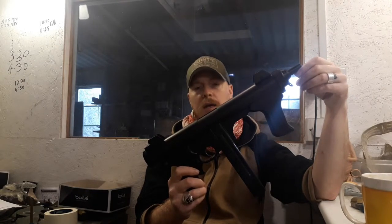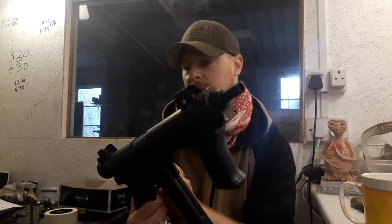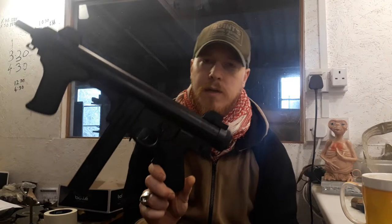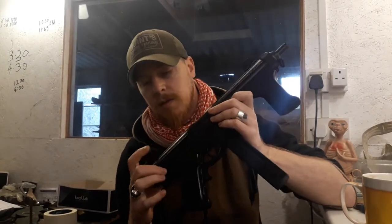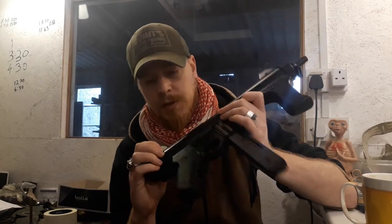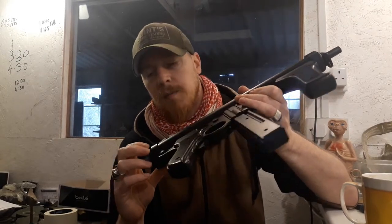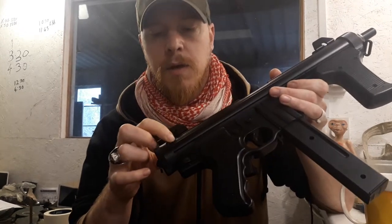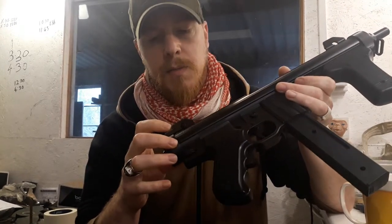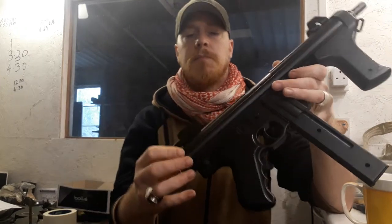Being a Umarex, it does have the trades on it just along here. I don't expect they're very accurately represented in any way, shape or form, but it has some trades. It also has the little Umarex blurb on this side with the calibre, the energy, and it's licensed by Umarex. It also has a little roughly done number just behind the Umarex trade - I assume it's some sort of batch number.